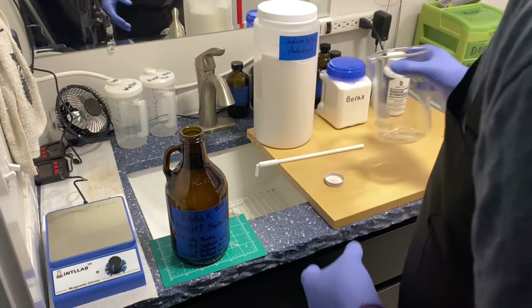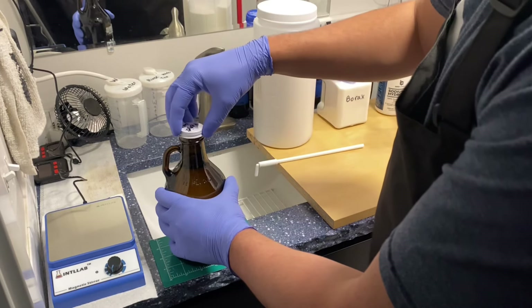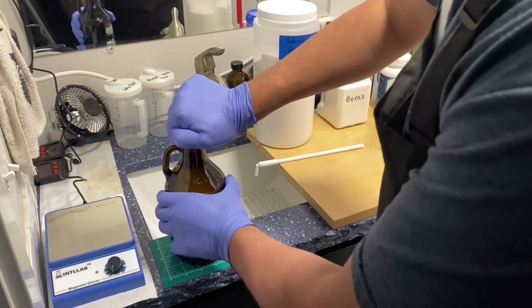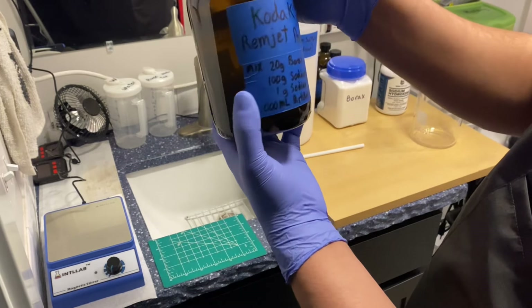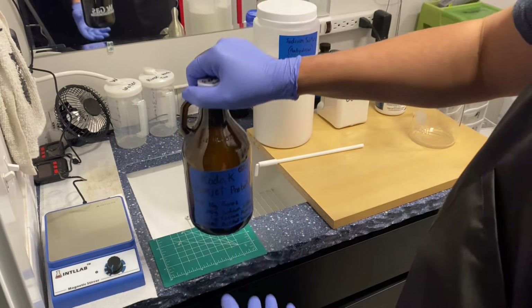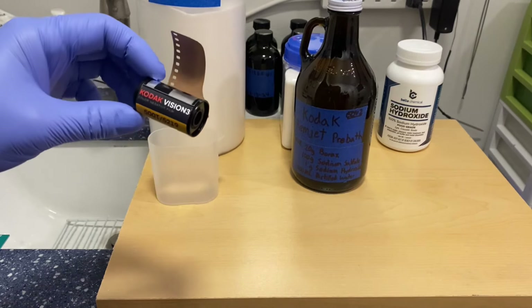Normally on my developers — sometimes not even my stop bath or fixer — I'll top it off with some butane to give it a good oxygen barrier. I'll probably do that to this one too. But we're going to do a test real quick.